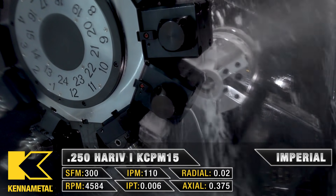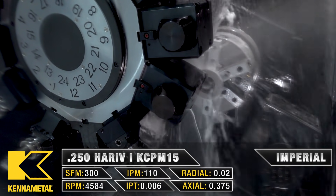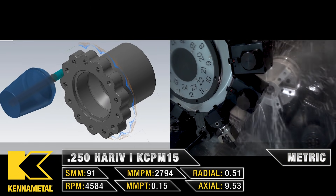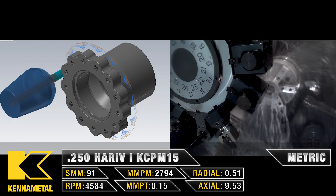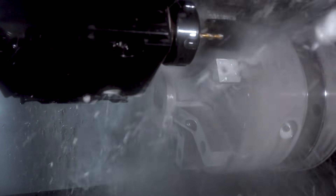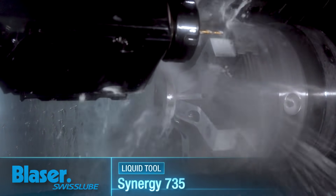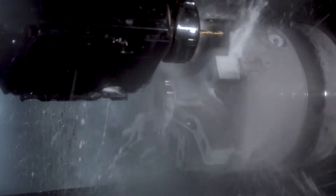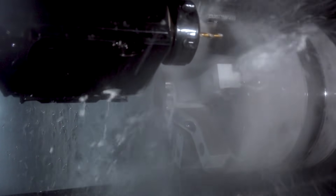We're going to combine that with Mastercam's 2D high-speed dynamic milling to really optimize this tool. As you can see, we have an 8% stepover, so we're coming in and cutting the full depth of this contour as we go.